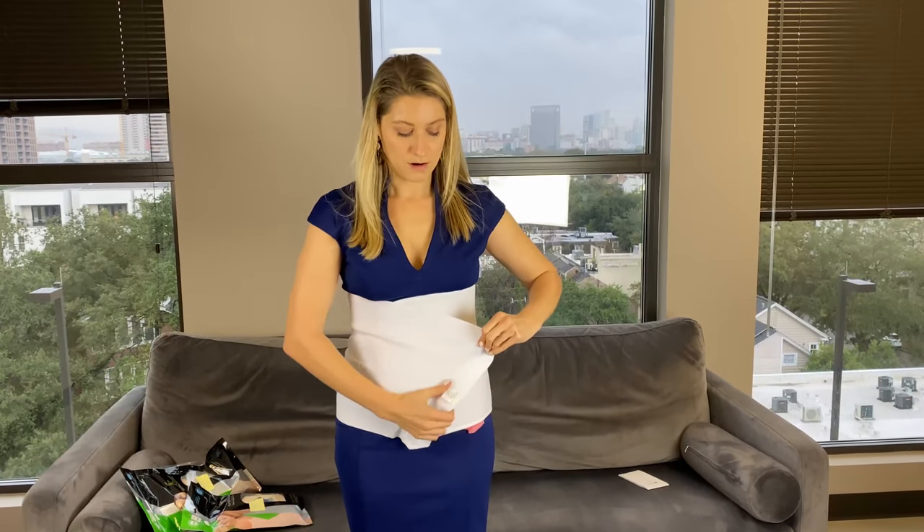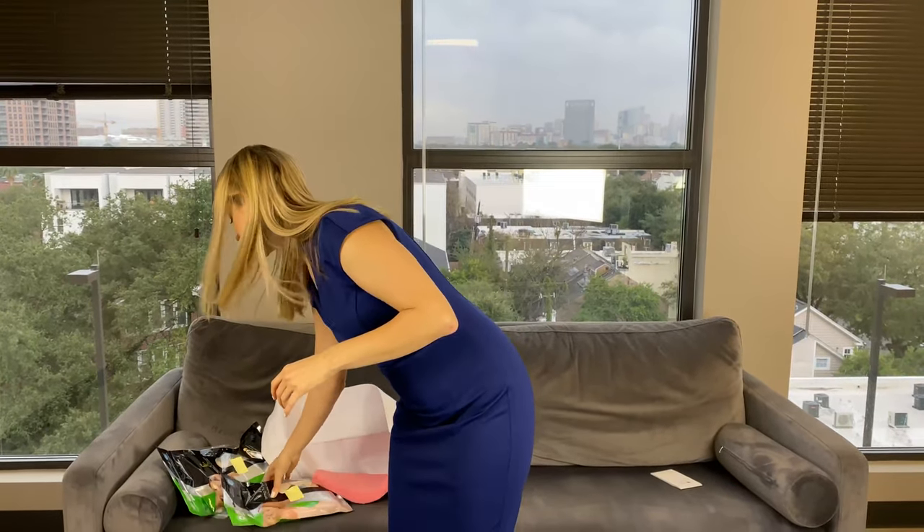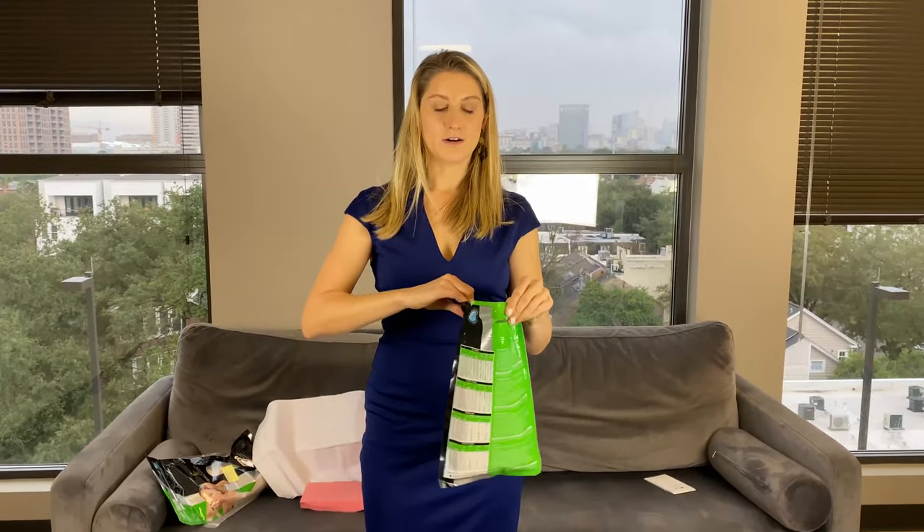You can go ahead and take it off in order to use the bathroom or shower and all those kinds of things. Then whenever you're done, just cinch it back over the area. You want it to be snug but not too tight. After you're done with this for a couple of days, you'll come to our office and we will transition you into your garment.